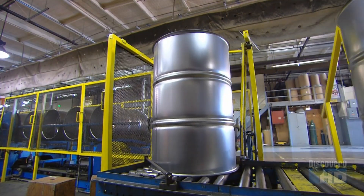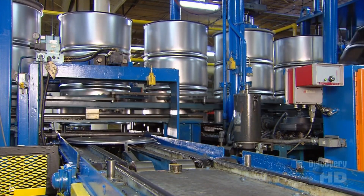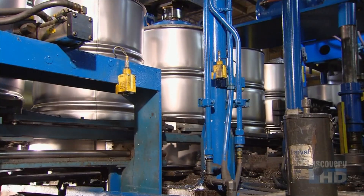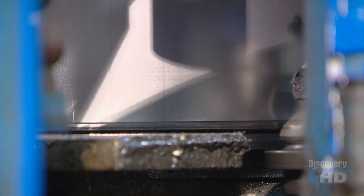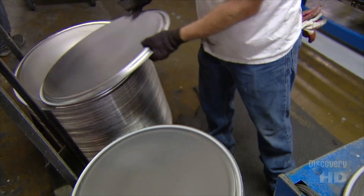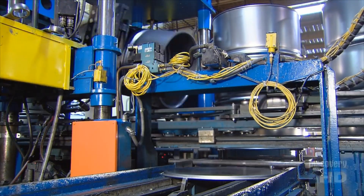The shells now travel down another conveyor and merge with the drum tops. Automated pushers deliver a top to the base of a shell. The shell rotates in a spinning clamp as rollers curl the edges of top and shell together. This creates an interlocked seam called a chime. Another roller then flattens the chime. Mechanized arms flip the shells so the bottoms can now be installed. Rollers then form another chime to join the bottoms to the shells.